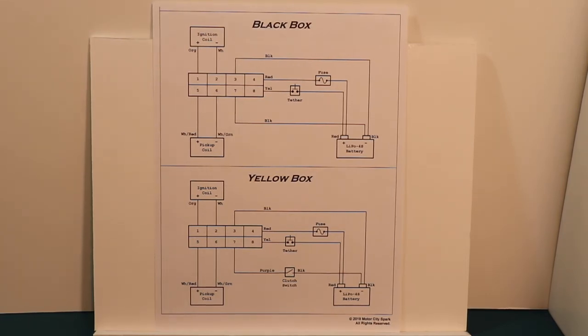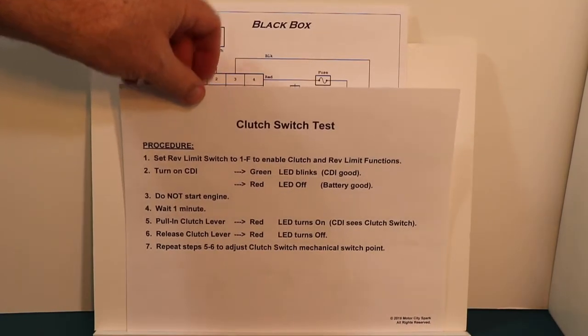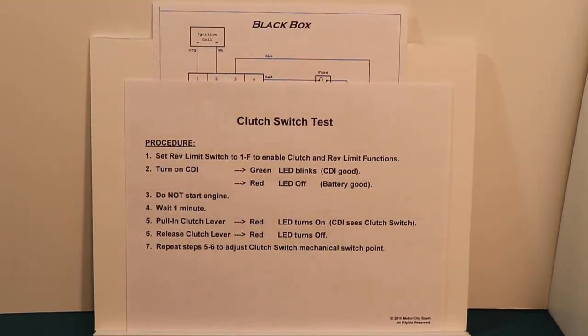One nice thing about battery CDIs is that they have status and diagnostics — they can tell you why your engine won't start. By adding the clutch switch, we also added a clutch switch test that you will use when you first put your wiring together to make sure your clutch switch is working properly. It's a very simple test.